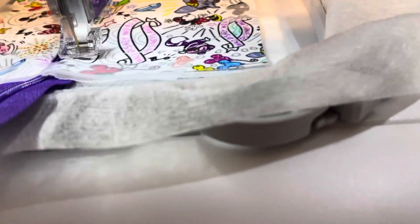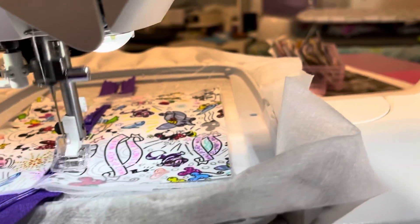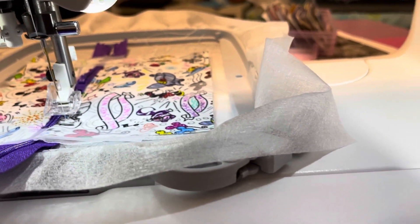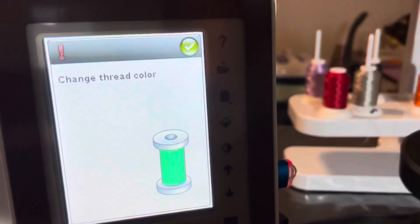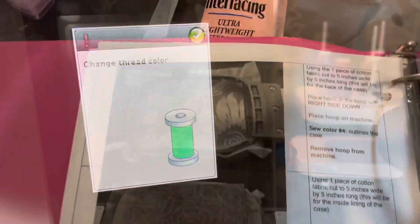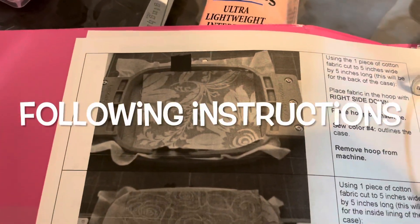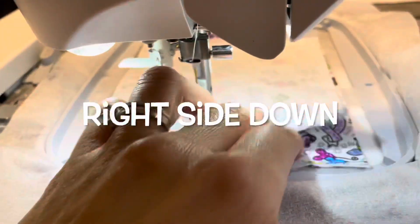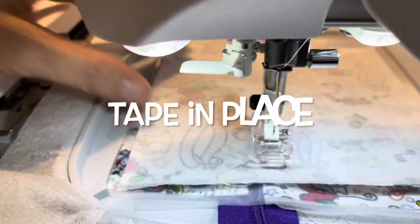Here you see it's just sewing around the bottom part of the front of your zipper pouch. Look at how beautiful that is. You could even move your front pieces up or down to match the designs up.